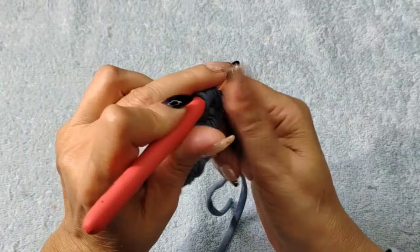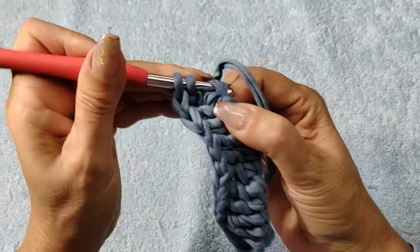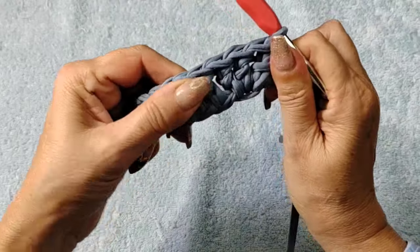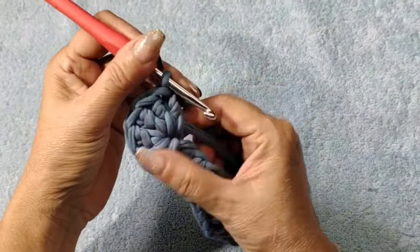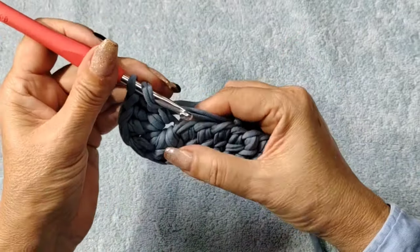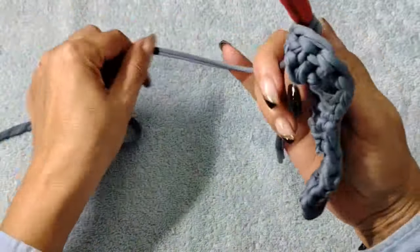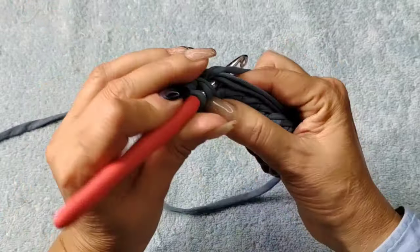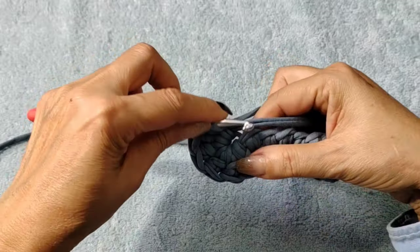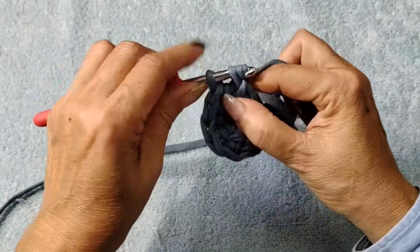We're so used to working with cotton thread and way smaller hooks, but at the beginning it seems like a little bit of a challenge. Once you get the hang of it, you're good to go. So we have three — I'm going to do six total. I've done my increase: one, two, three, four, five, six. Now we're going to do the eight double crochets on this side, just hiding my thread — the one I said to leave a little bit longer. It's a challenge when you're used to working with tinier hooks, so figure out whatever is best for you.